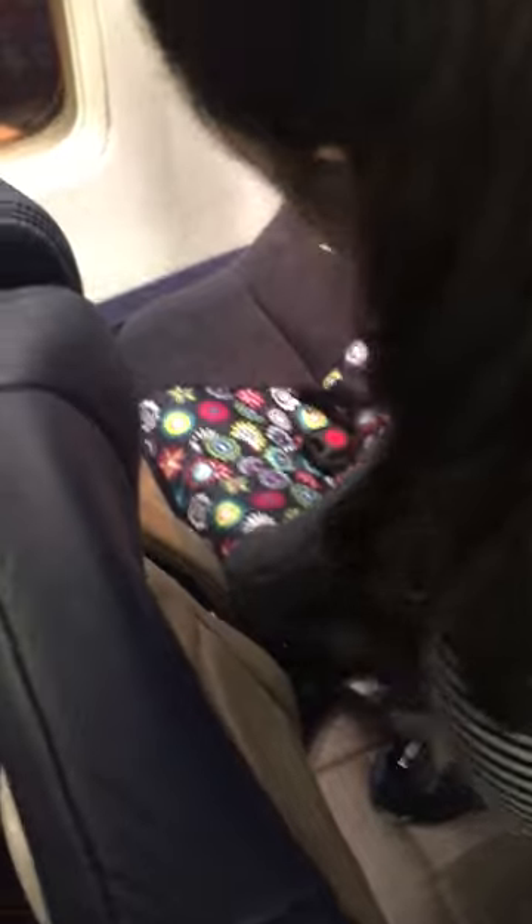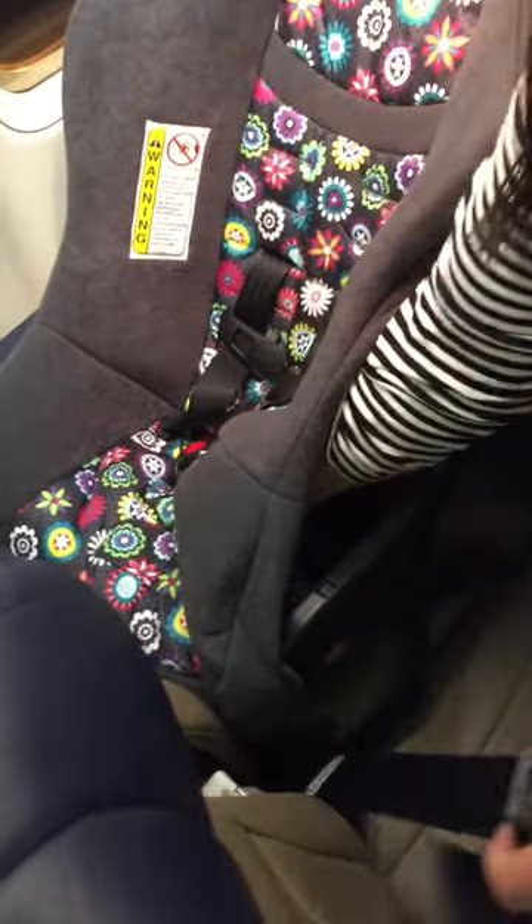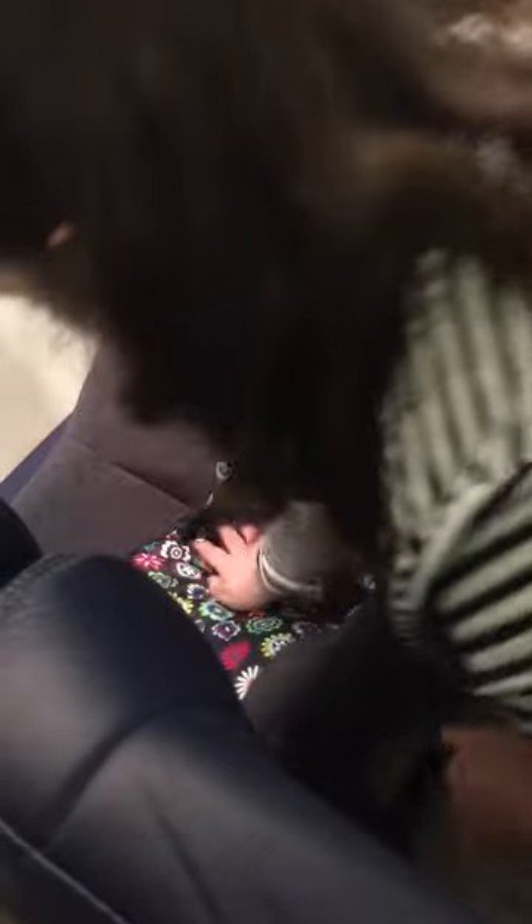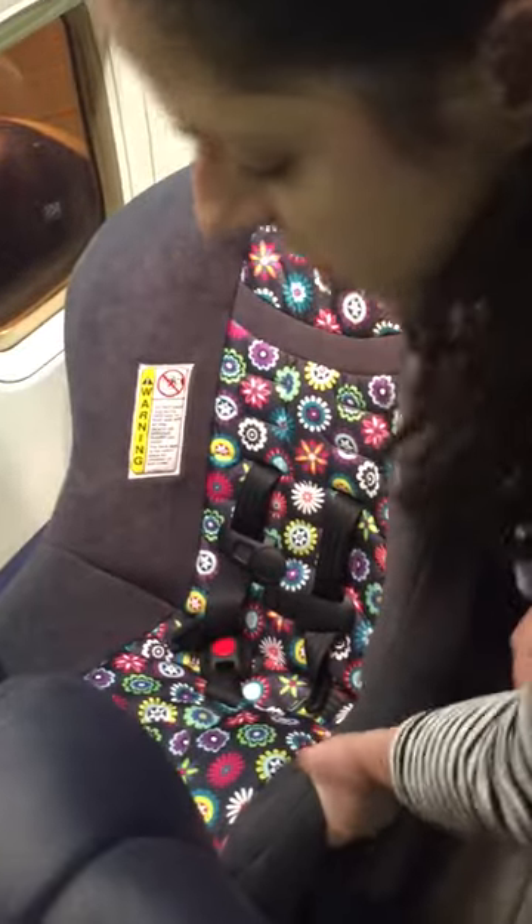Since it's a lap belt only, this is the easiest of seat belts to install. I'm going to take my connecting piece, which you can loosen quite a bit and connect. And then through the outside here, I'm going to pull it nice and tight. What I like to do is push down a little bit until it doesn't move more than one inch from side to side. And now we're ready to fly. Bye.